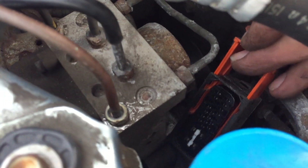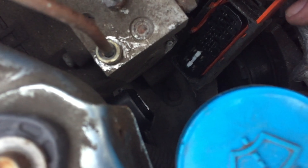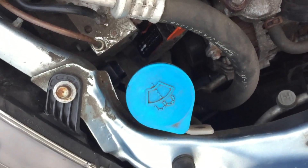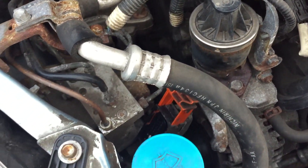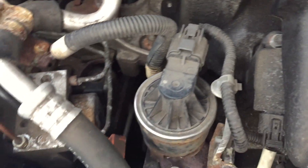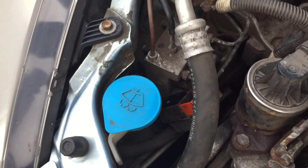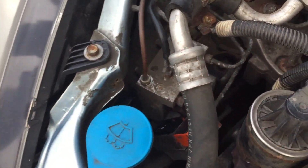That's the motor plug — the two on the left are the two powers and the two on the right are the two grounds. They check out fine. That motor looks a little drippy — definitely something there. So Honda Jazz, 2004 model — it needs an ABS motor.